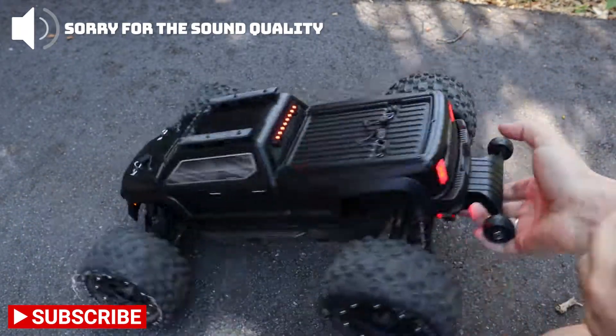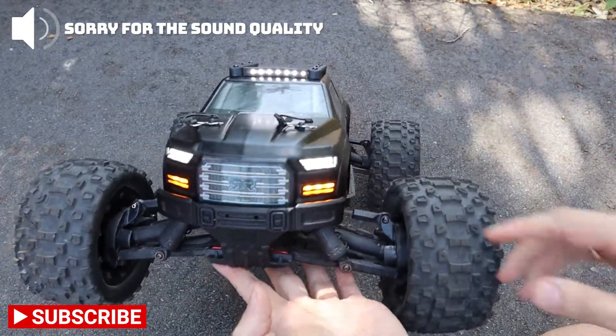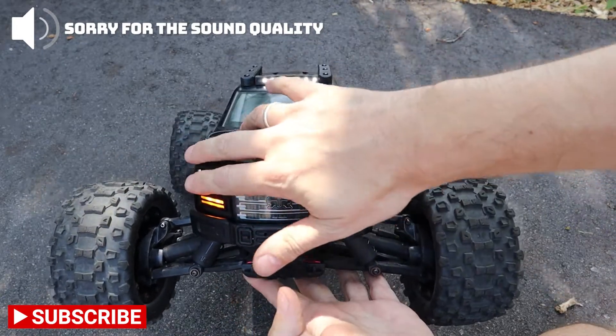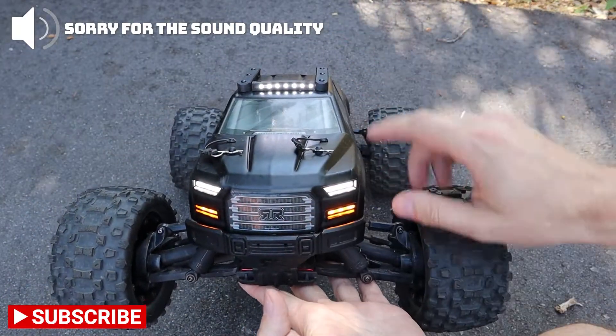For the rear lights and the headlights, you can follow the same steps we have for the Creighton 8s — it's pretty much the same.